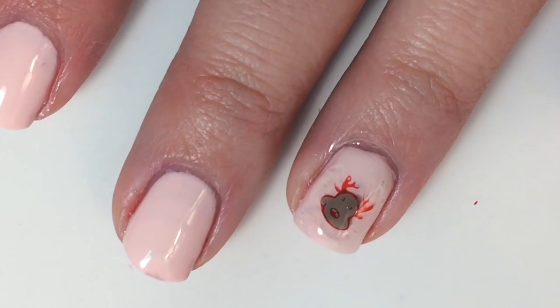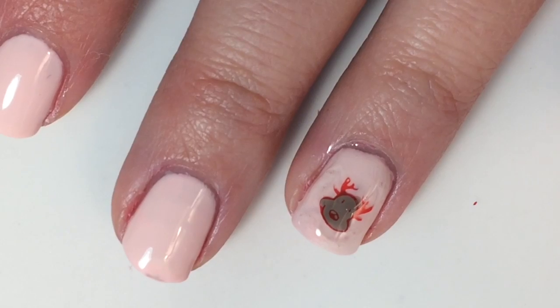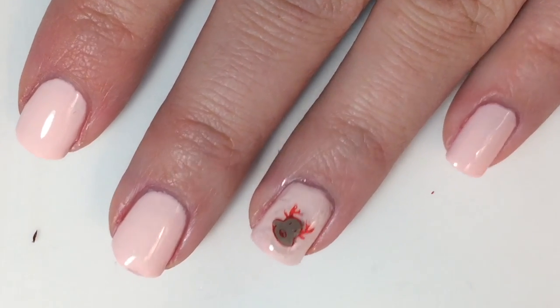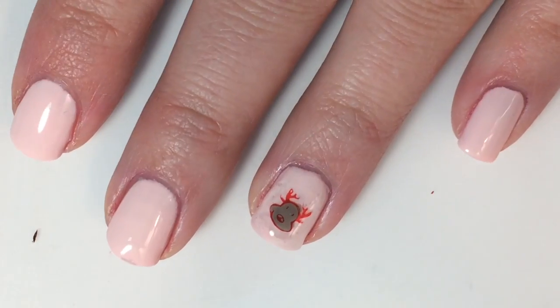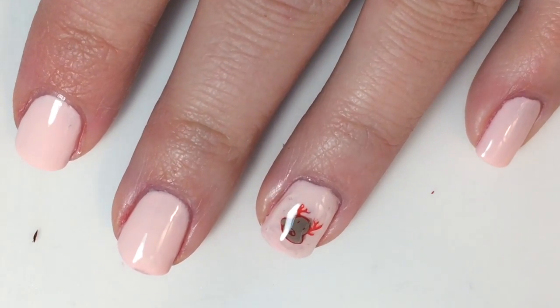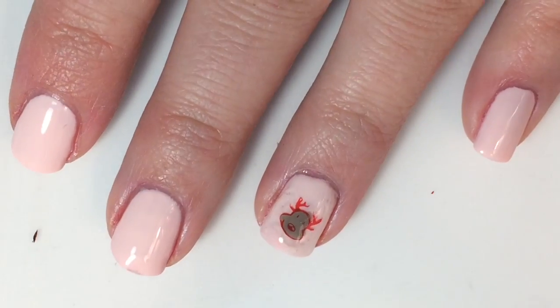All right guys, so that was a pretty fast mani, but this is the final look. Thank you guys so much for watching. Subscribe, follow me on Instagram, and we will see you next time. Later!